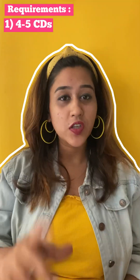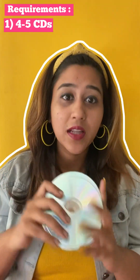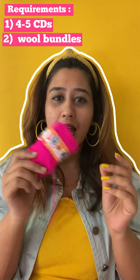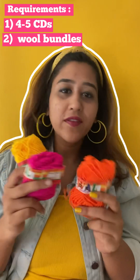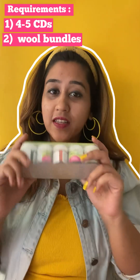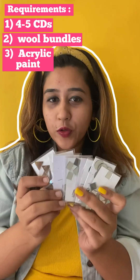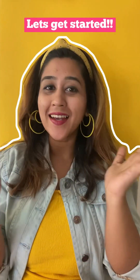Let's begin with the requirement list. First, we need old CDs — you can take four or five, as that's the bundle we need. We also need wool, which you can get from stationery shops. I've bought three colors at about 10 rupees each, or you can find bundles on Amazon too. We'll also require acrylic paint to color the CDs and mirrors for finishing touches, which you can also get at your local stationery shop.